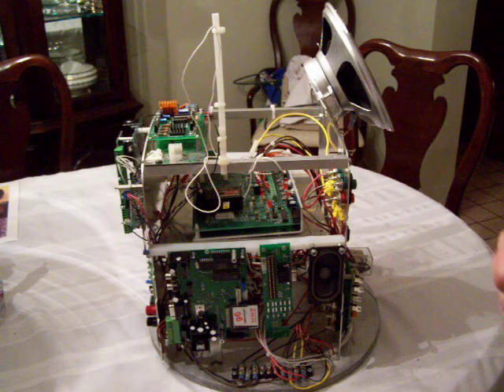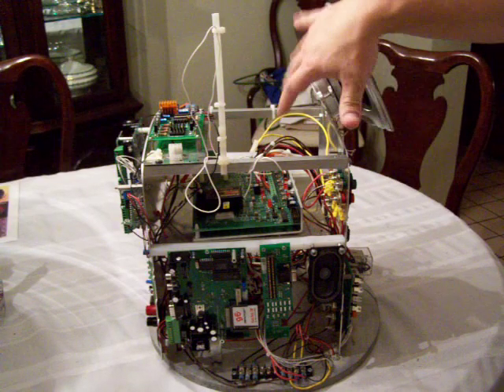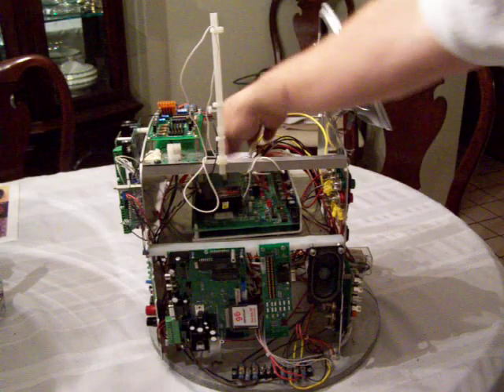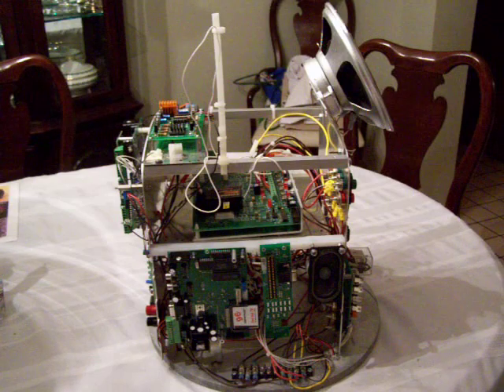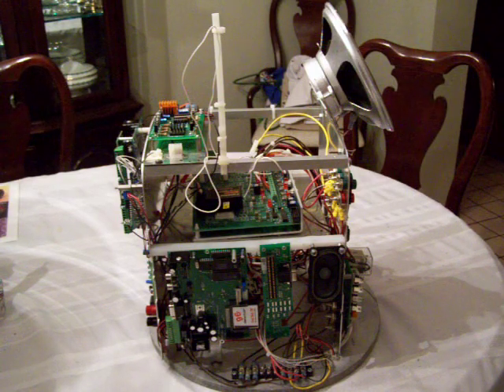I also have a variable 2 volt to 22 volt regulator on there, so that gives me any type of voltage I want throughout my system — and I do in fact use all the voltages. I also have a mounted Scorpion motor controller, and for those interested in that, I'll be doing a brief video on how I connect up the Scorpion to control my torso drive.